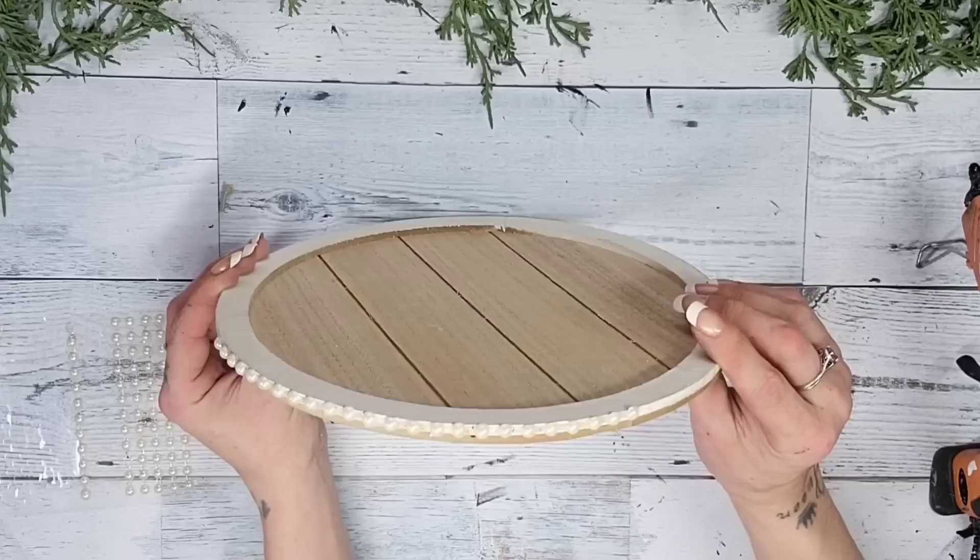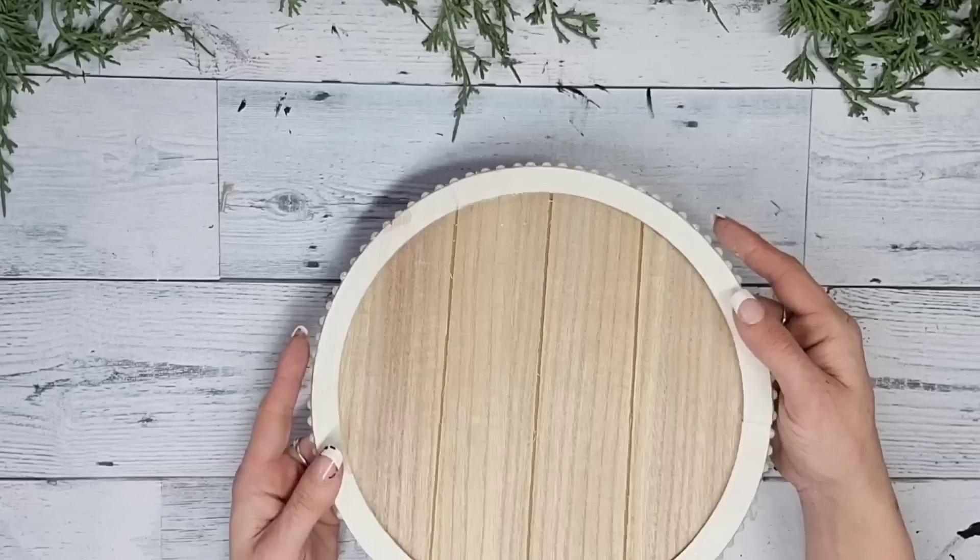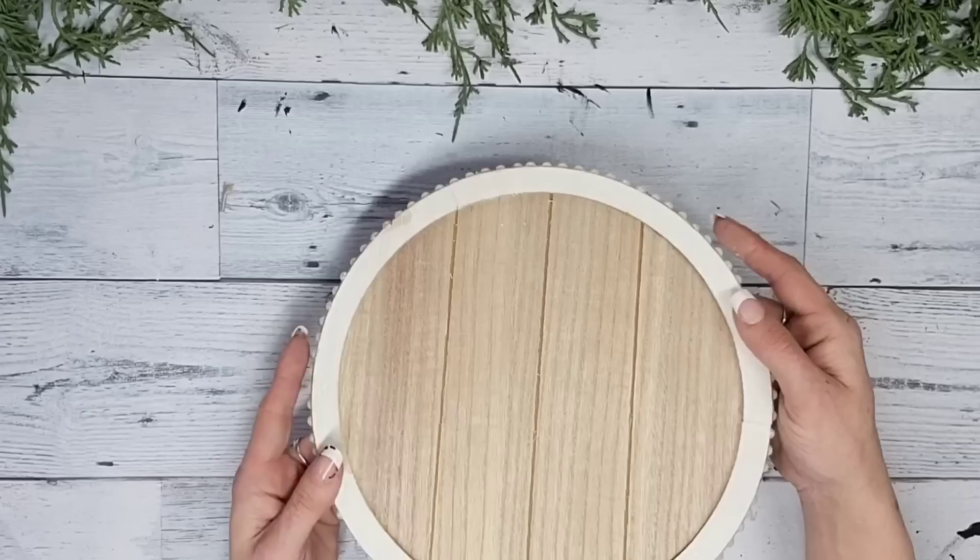I just kept adding the strips of half pearls going one after another all the way around the sign. Then using the Rustoleum chalk paint in the color linen white and a sponge brush, I go around those half pearl strips as well as giving that white ring on the sign a fresh coat of paint.